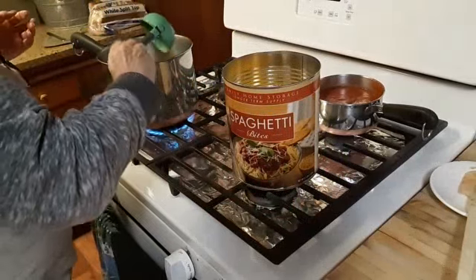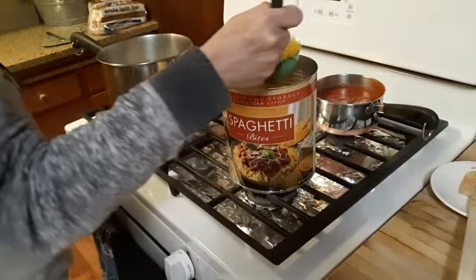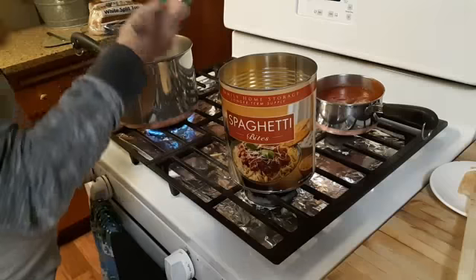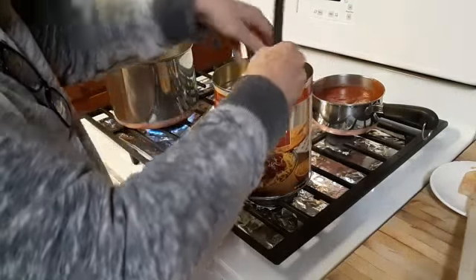So this spaghetti lasts about 30 years. And it was super cheap — I think it was in the $5 to $6 range. And it comes with a number 10 can rubber lid to put back on.